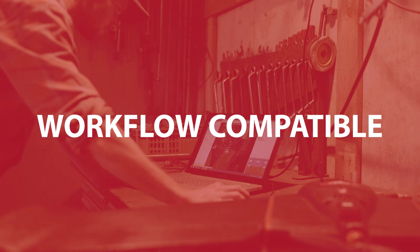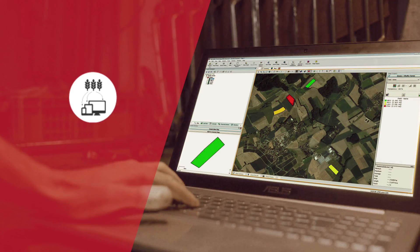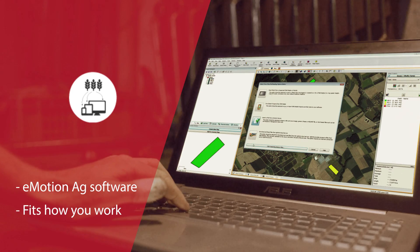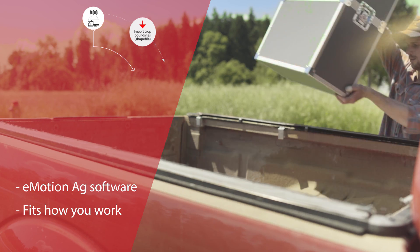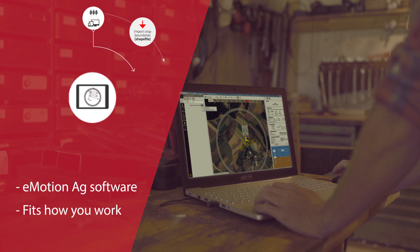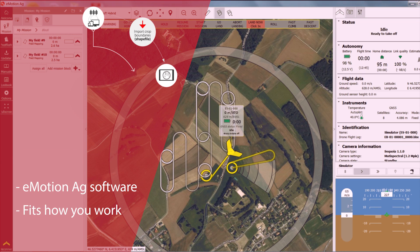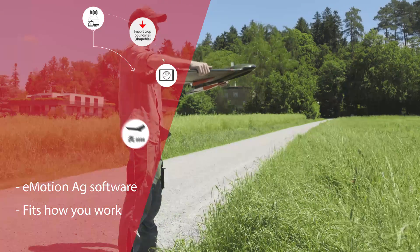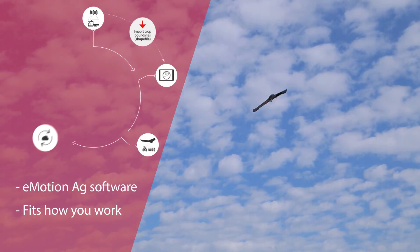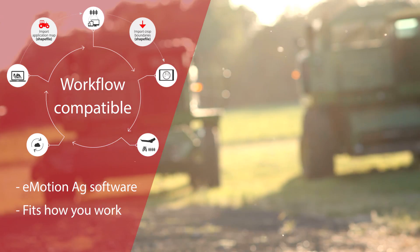Thanks to its farming-focused eMotion ag software, the EBS-Q is compatible with your existing FMIS, ag machinery, and workflow, so there's no need to reinvent how you work. The EBS-Q's flights can be planned using field boundary data imported directly from your FMIS. Take off and capture the geo-accurate imagery needed to create actionable data that is itself immediately compatible with your FMIS and precision farming machinery.